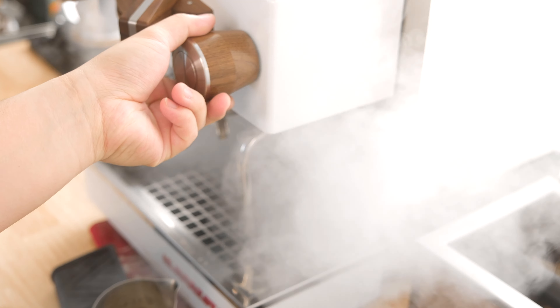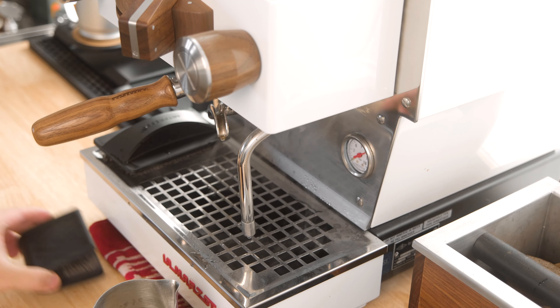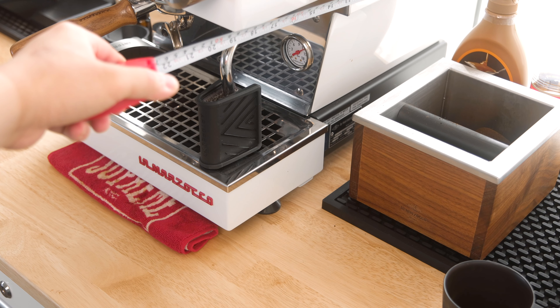Beyond the cosmetics, this machine has had a bit of a learning curve. First, steam power is absolutely insane — within seconds I've gone from cold milk to thick, frothy foam. It's definitely going to take some practice to get back to steaming for latte art quality milk. Second, this machine is big, but not outrageously so — suiting of the mini name.